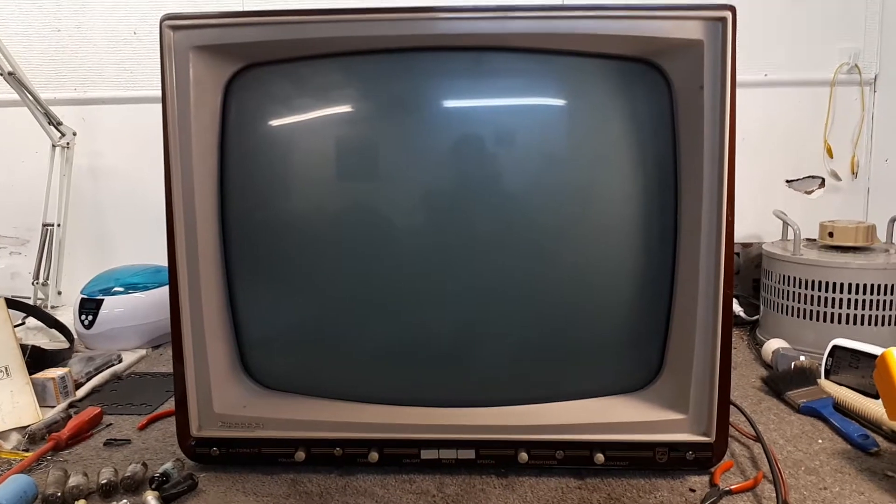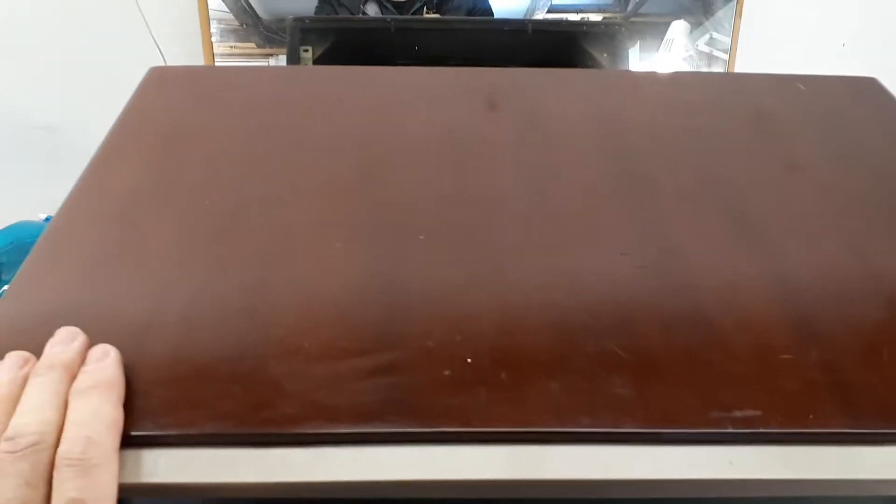I haven't actually got this exact model in my collection — I've got variations of it. I've got a set that looks just like this but it's got the later F2 chassis with a single circuit board, but it looks virtually the same. It's actually in quite nice condition too — not too badly knocked around, a few little scratches on the top, but the overall condition is actually pretty good.